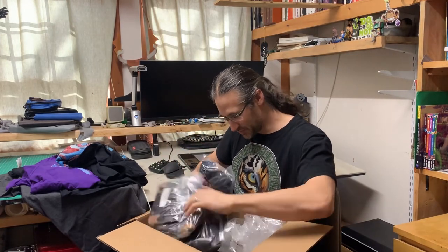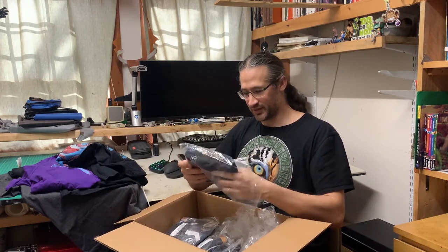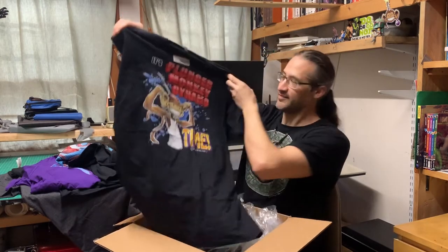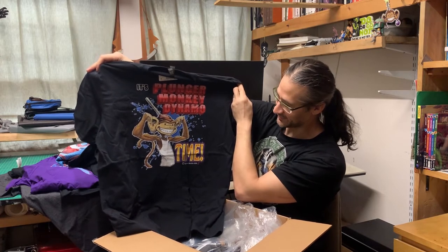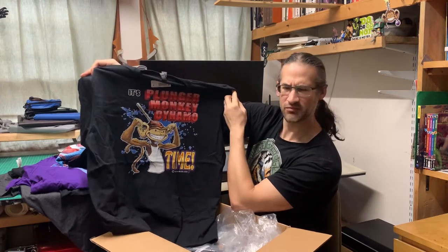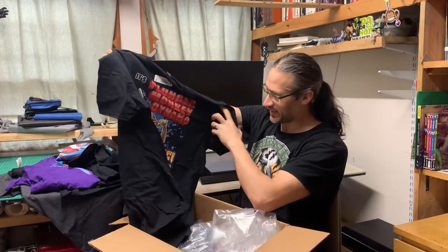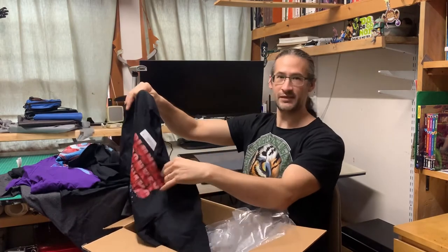Some of these are duplicates — the ones for my wife and the kids. And then there's this one: the very first shirt for my Plunger Monkey Designs Etsy store, the very first shirt I made available. I had one of these shirts and somehow it developed a tear, and I was pretty disappointed about it. So I figured I ought to have a new one. Now I do.